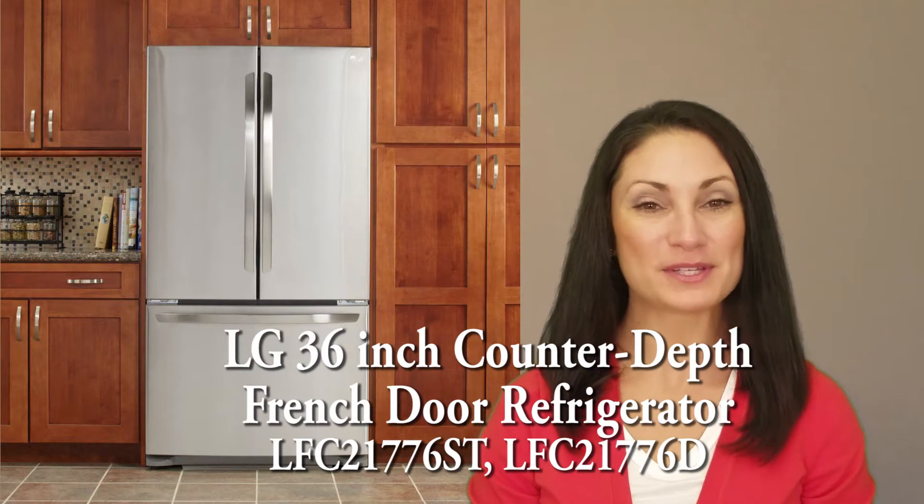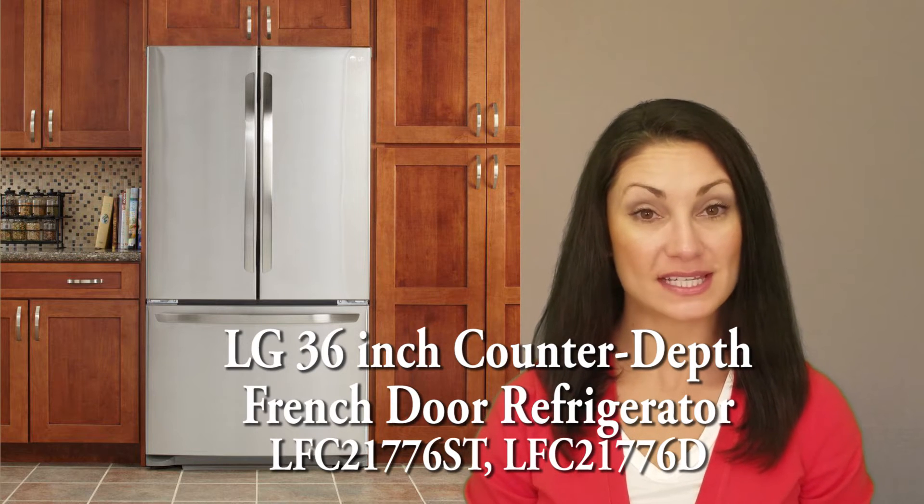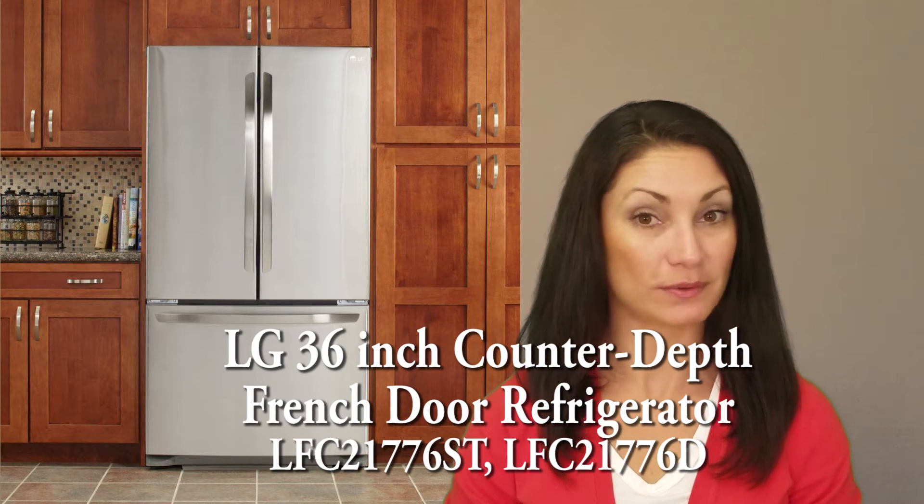Hi, I'm Jennifer for Women's Choice Reviews and I will be reviewing this LG 36 inch counter depth French door refrigerator.